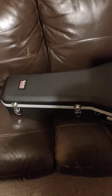Hey guys, just thought I'd do a quick video on this Gator case that I just bought. It's a lovely case, nice and strong. Perfect shape for a Dreadnought guitar. Got a compartment for your straps and strings.